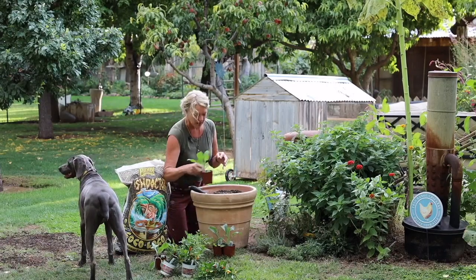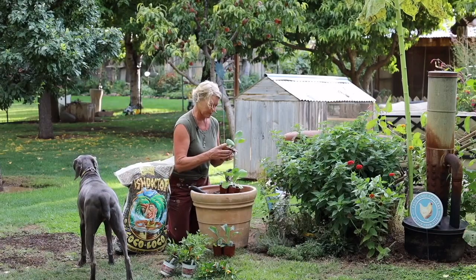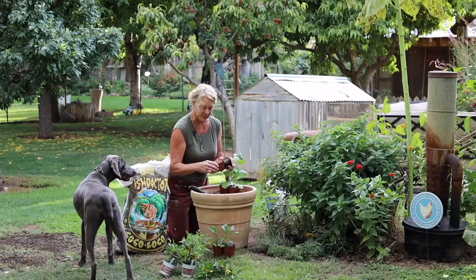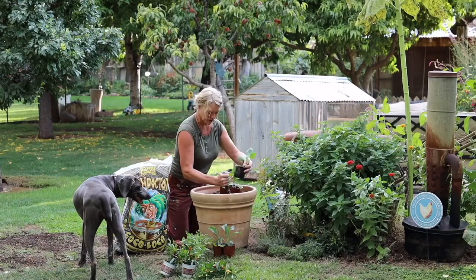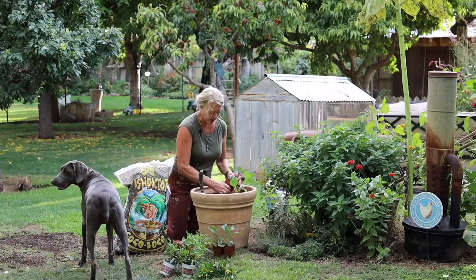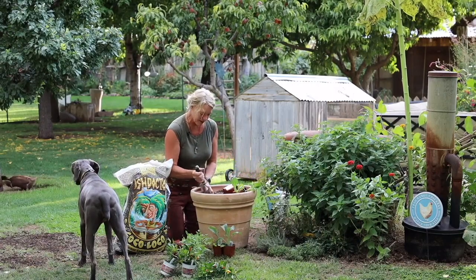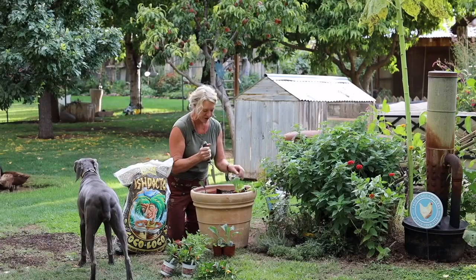So we're just going to grab our cabbages. For this size pot, I think three will fit just fine. We'll just space them out evenly. I've got a red and two greens — I thought it might be fun for color. Make it look fun for fall.